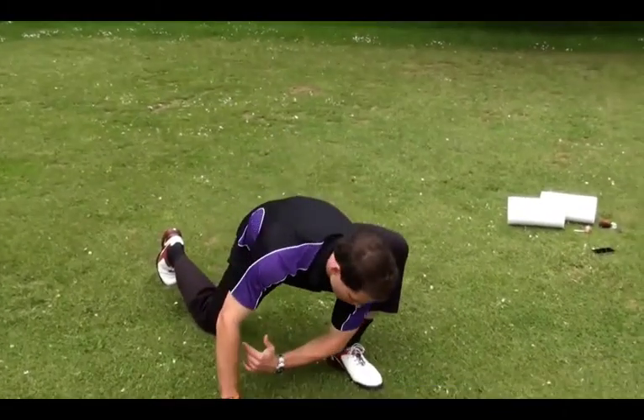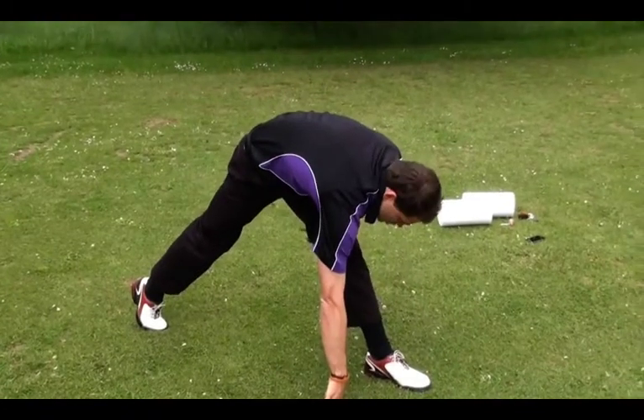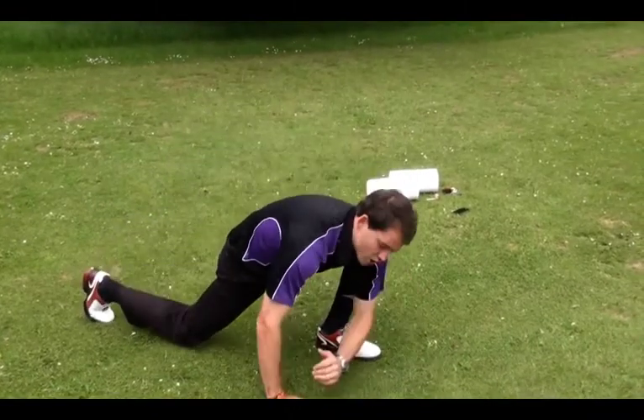Starting in a similar position to the last stretch, try and touch your ankle with your elbow — you will feel a stretch in your upper hamstring. Hold for 2 seconds, then switch to stretch your lower hamstring. Hold for 2 seconds again, then repeat the process 5 times for each leg.